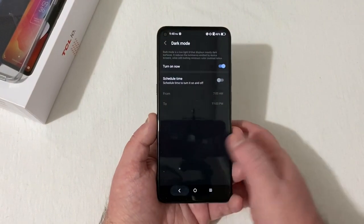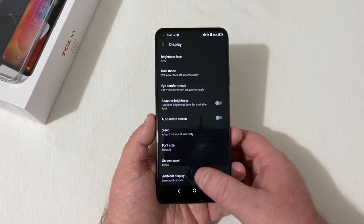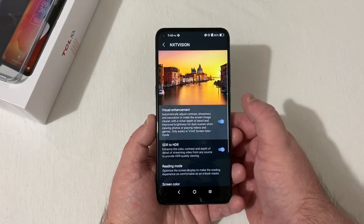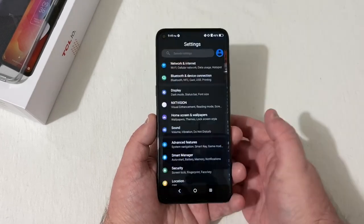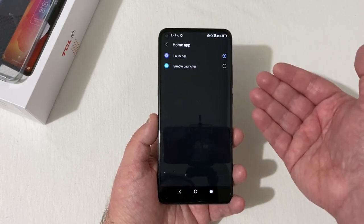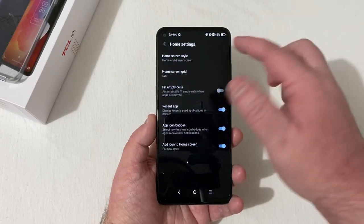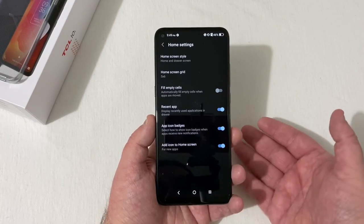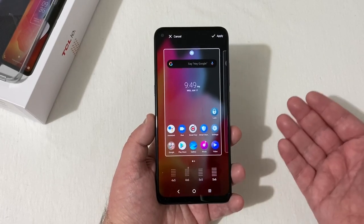Going to turn on dark mode now — personally I like it a lot better. i-Comfort mode covers brightness, sleep, font size, and image display. Next Vision gives you visual enhancement — you can see a difference toggling it off and on. There's also reading mode, screen color, and silent display options. Under home screen and wallpapers, you can choose between a home-and-drawer layout or home screen only, and set your wallpapers.